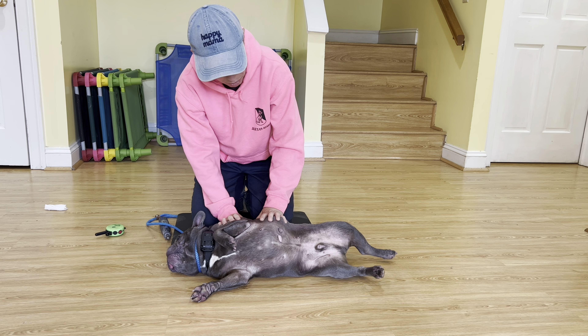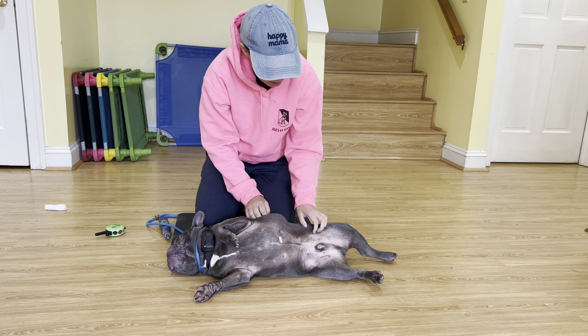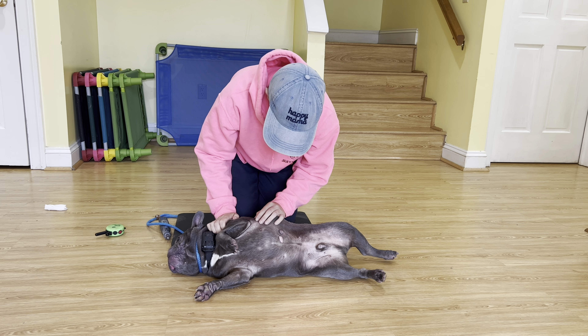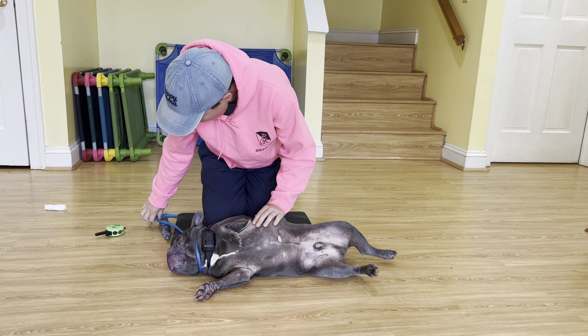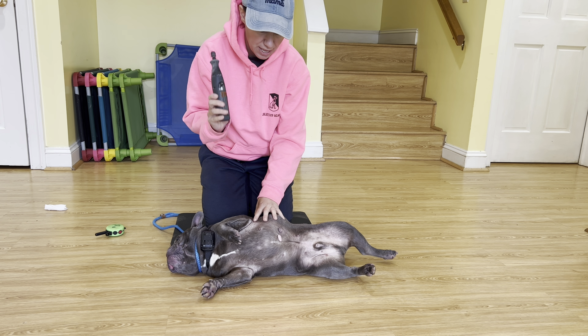This little guy gave his owner a really hard time doing his nails, to the point where she could not do them at all. What we're doing is showing him it doesn't hurt, because dogs don't want their nails done because they think it's going to hurt.